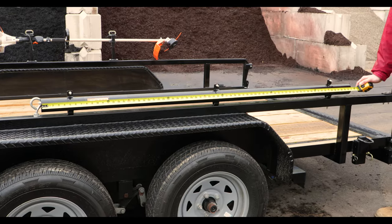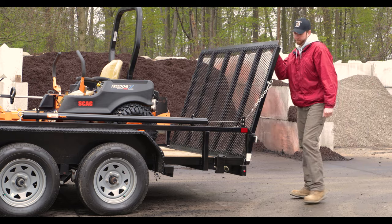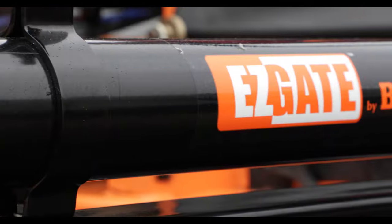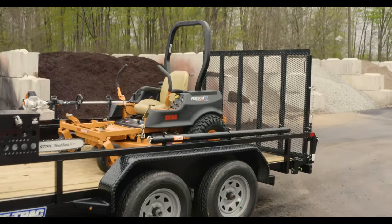The EZ-Gate housing measures 71 inches from end to end with a 2.5-inch diameter. Thanks for checking out the EZ-Gate Tailgate Assist from Byers Products. Visit ByersProducts.com or read the description below for more information. And be sure to like this video and subscribe to the Byers Products YouTube channel for more.